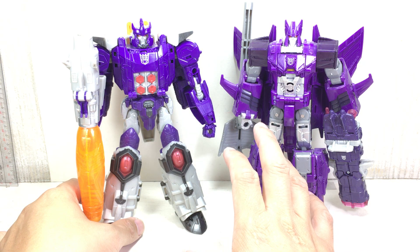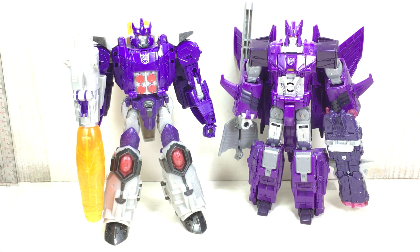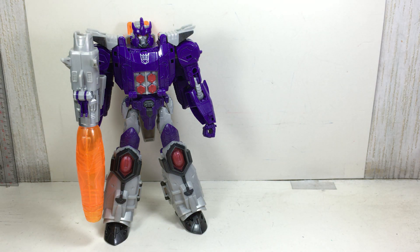Here is the Combiner Wars Cyclonus. I think it looks fantastic together. Alright, enough of the size comparison — I'm sure you've already seen that.